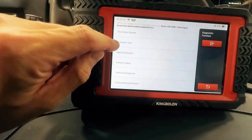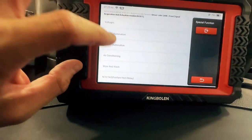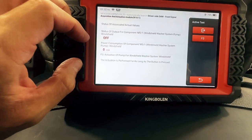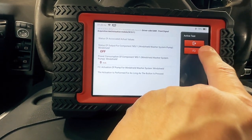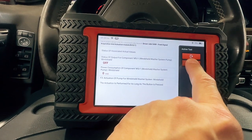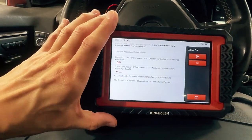So the next thing I'm going to show you is how to do an active test, or actuation test, or drive link, or bi-direction — a couple different names depending on who's saying it. I'm going to mess with wipe and wash — it's the easiest: windshield washer pump. And I'm going to activate it. So that's what it means by bi-direction — you can make something work. The actuations perform as long as the button is pressed, but you get to see that you get to activate whatever the car can activate.